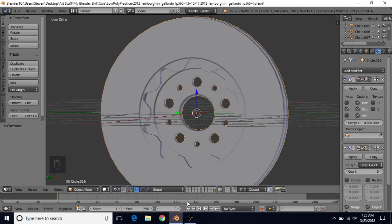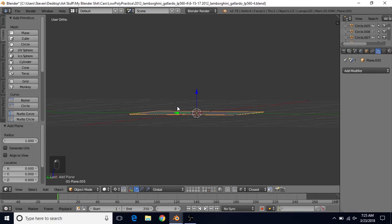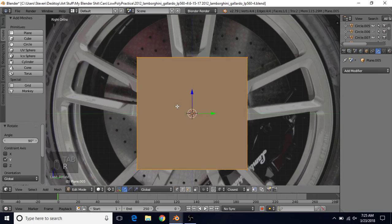We're going to go back to our Blender file. Select a different layer — I'm going to use this one. Then go to Create and choose a Plane. Press 3 for side view, Tab into edit mode, then R, Y, 90 and press Enter.